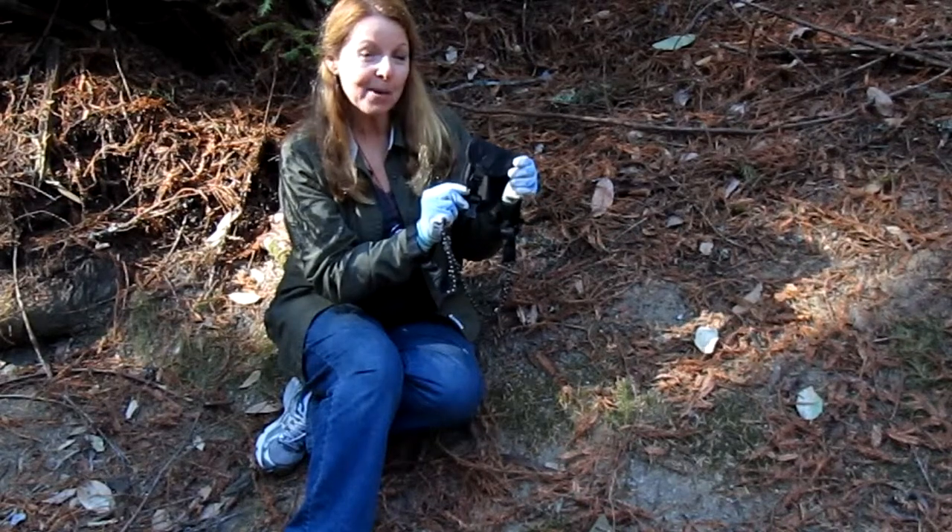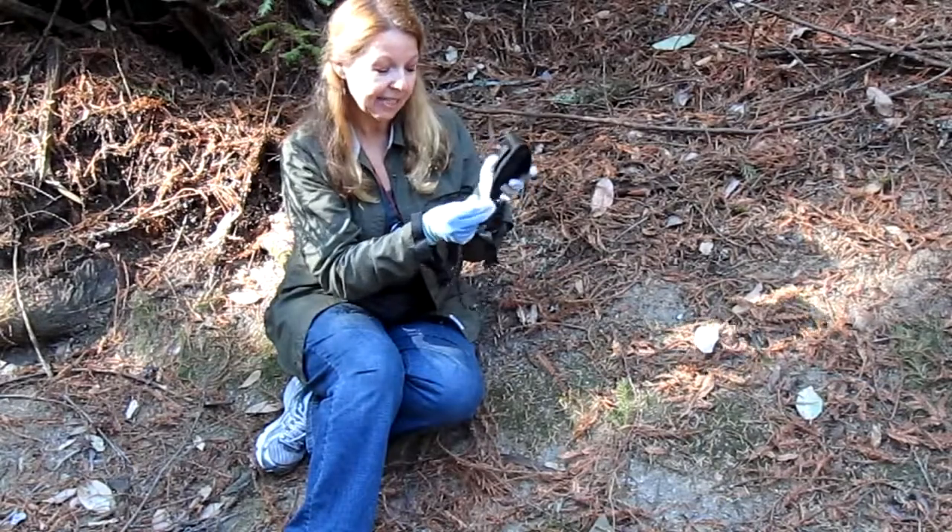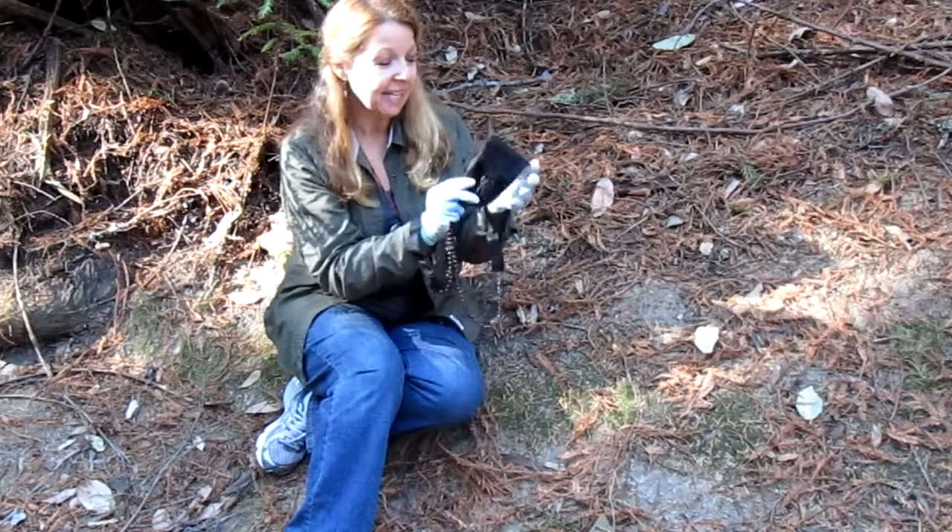Hi, it's AlaskaGranny. I'm out backpacking with my son and I wanted to share with you this handy lightweight pocket chainsaw, and it's great.